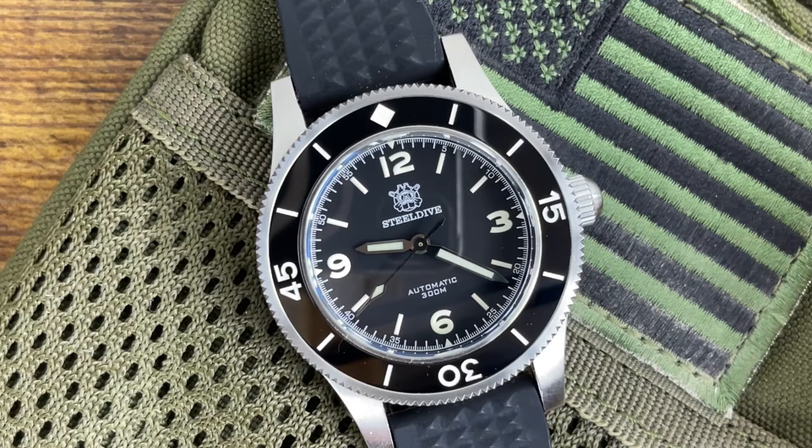I really enjoy this watch. If you're into homage watches — the price difference between this and a Blancpain 50 Fathoms is massive. Blancpains go for about $15,000; I paid $179. On AliExpress right now they're running a sale around $150–$160. The head of the watch is really not that bad at all. The bracelet, however, is terrible — I'll say it again.